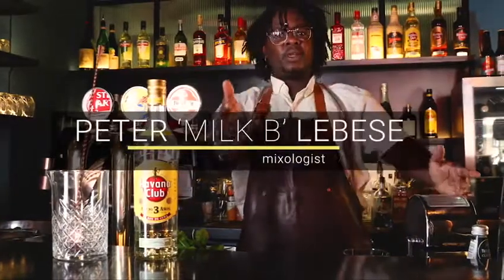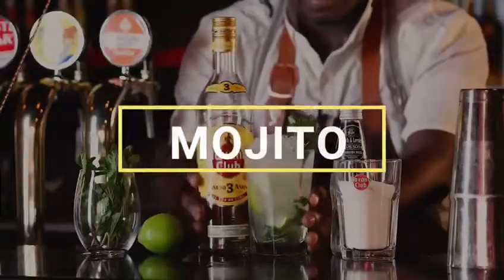Hey, how's it, guys? How are you doing? I'm Peter Milt B. Lovesi, and I'm going to be walking you guys through the classic mojito.